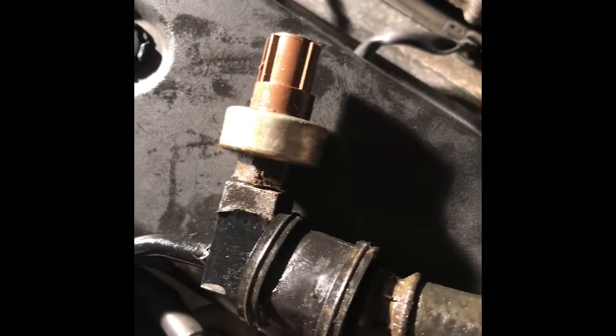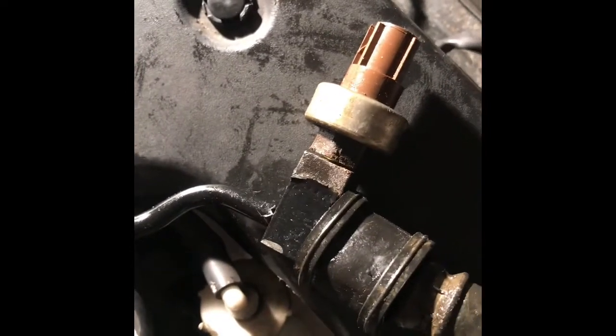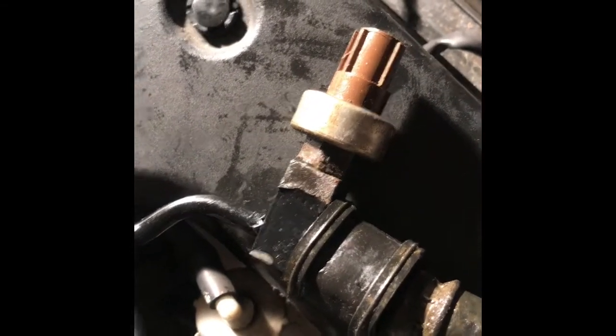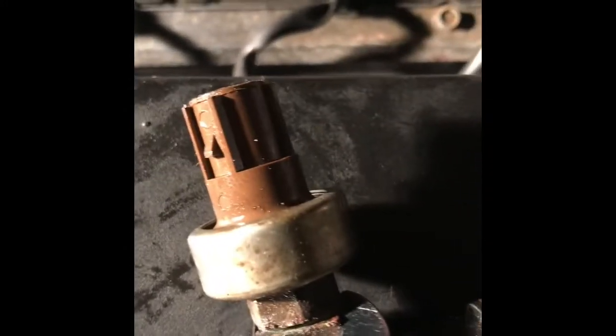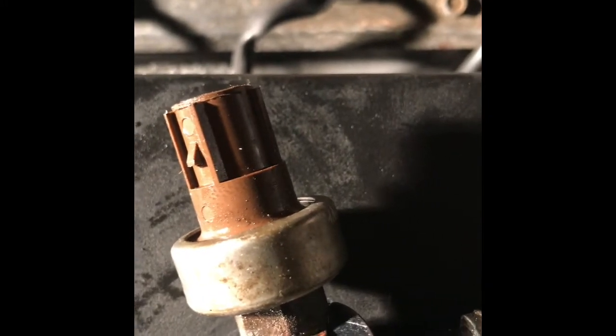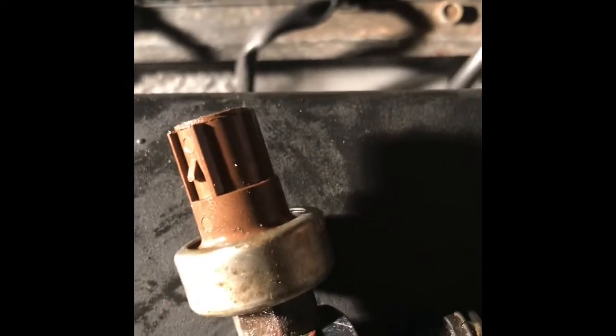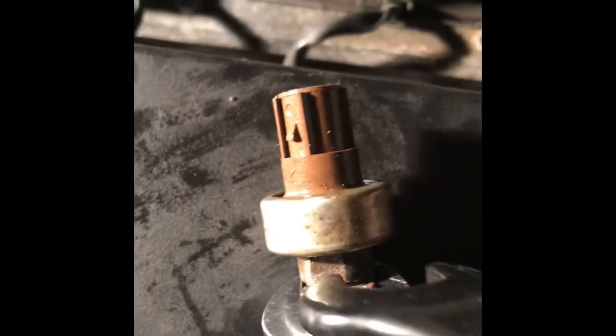Follow the switch to the power steering line. It's not difficult, but it is tight so you need a little leverage. You'll need a 17mm right here, and there's another 17mm right there.